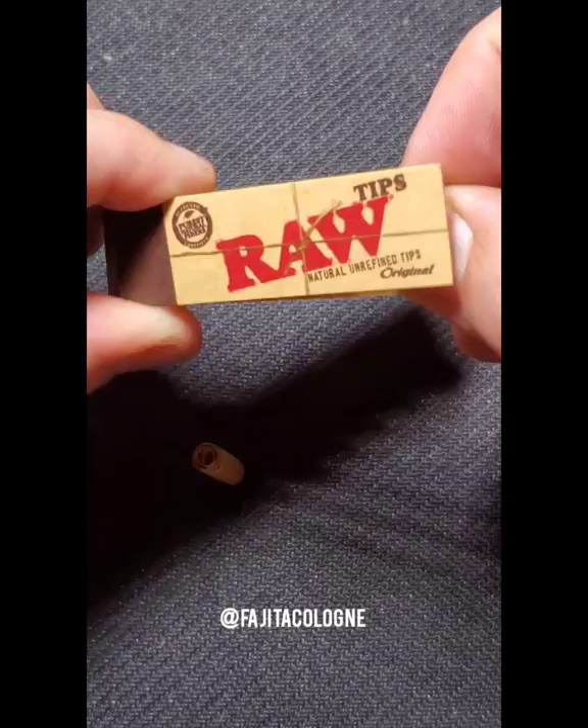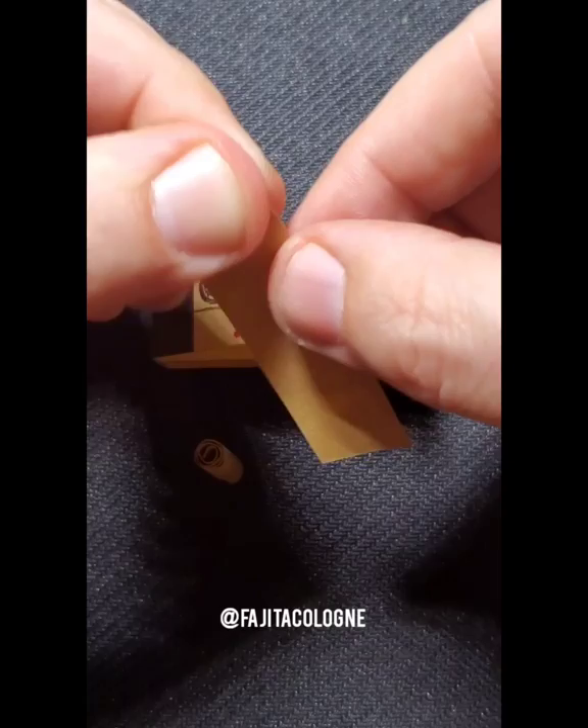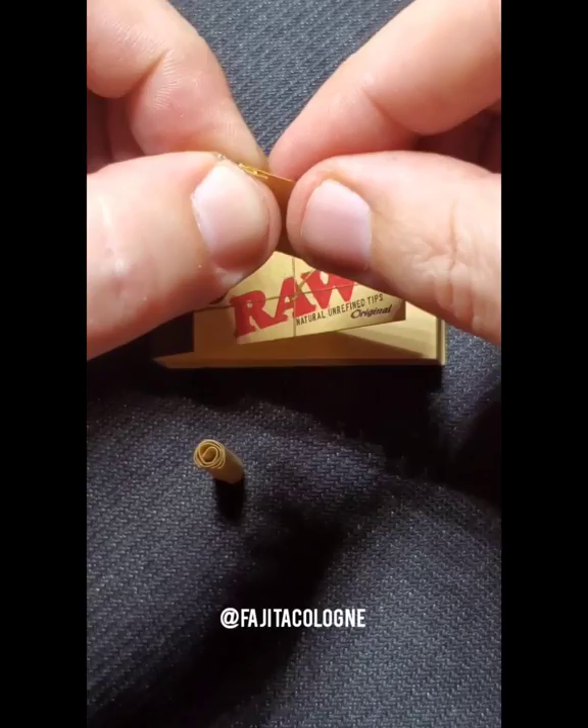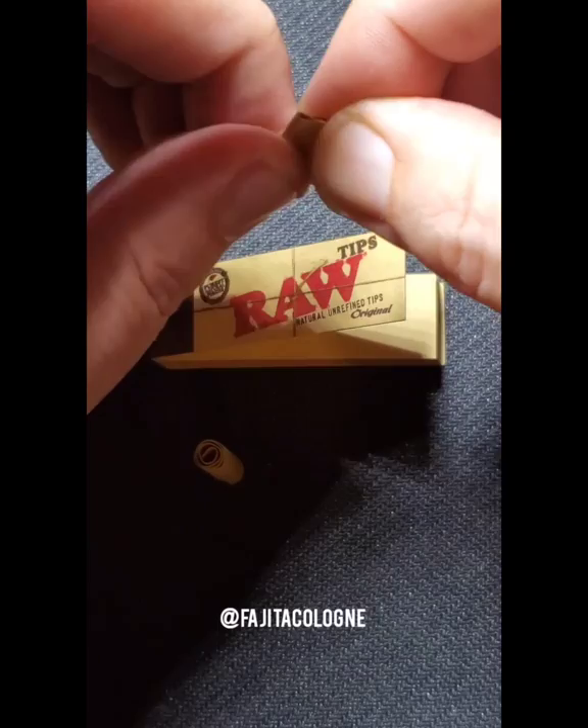This next filter is probably the most popular filter that smokers are using today — the W or the M filter. We achieve that look by folding the paper four times back and forth at the top. The second and third folds need to be a little bit shorter while the first and the fourth folds need to be a little bit longer, because we're trying to make it look like a W or an M shape.